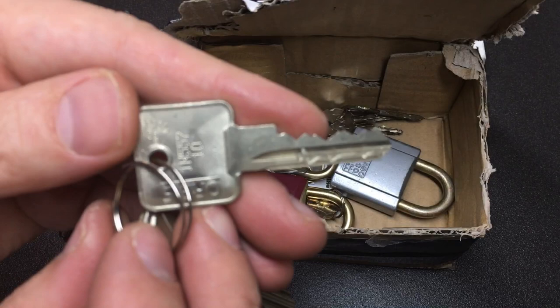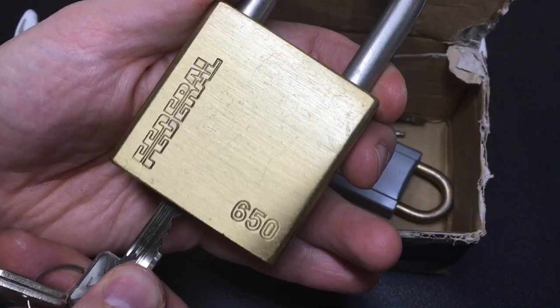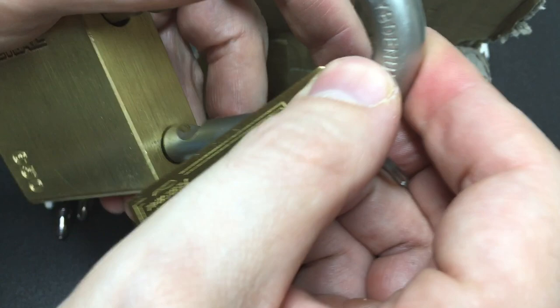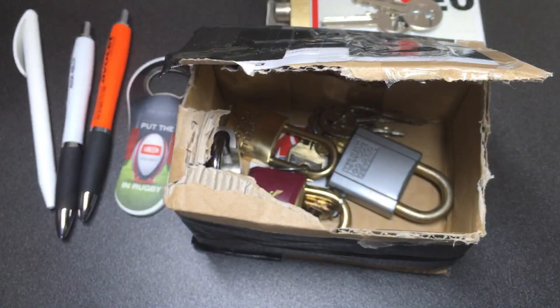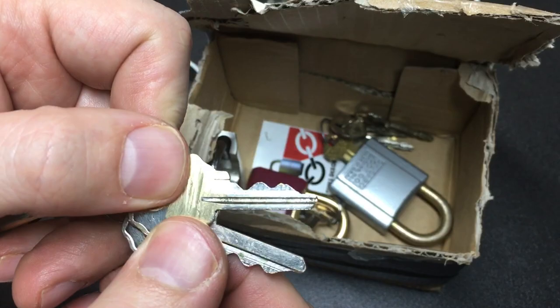If you look at the keys you might recognize what they are - it's a Schlage Primus SX, and this is the lock it goes with: the Federal 650. I just think that is going to be the perfect keychain for this Federal 650. How smart does that look? Pretty smart if you ask me.